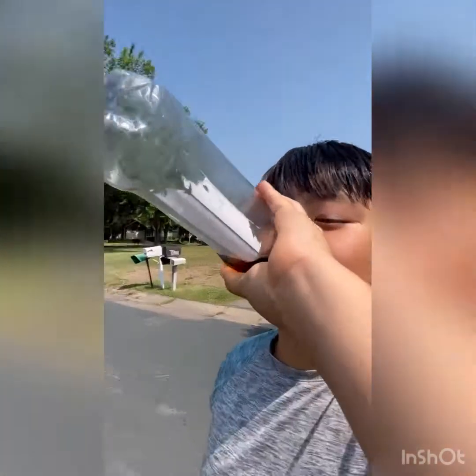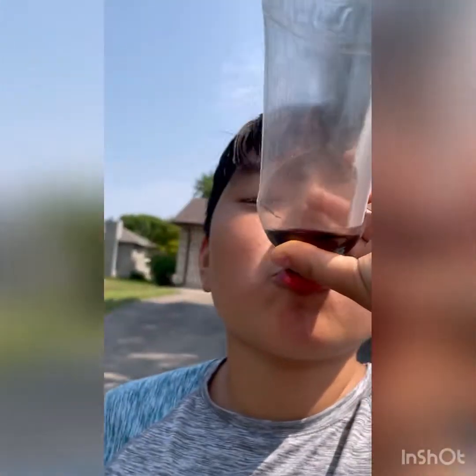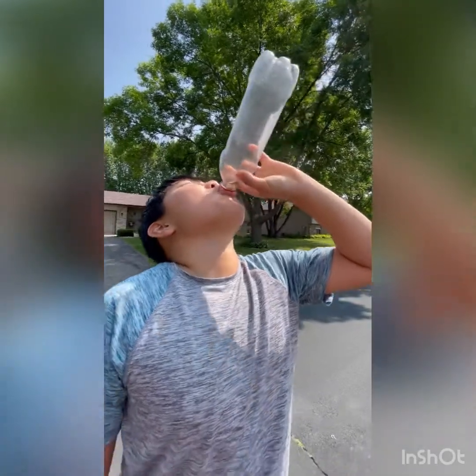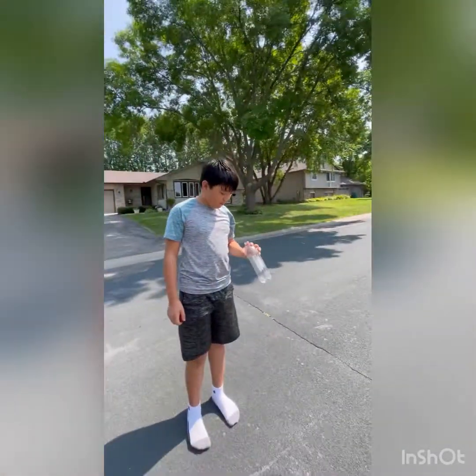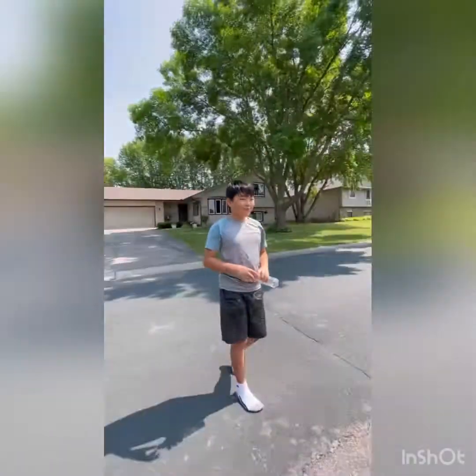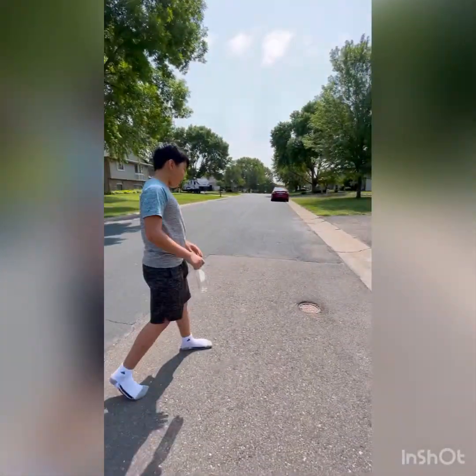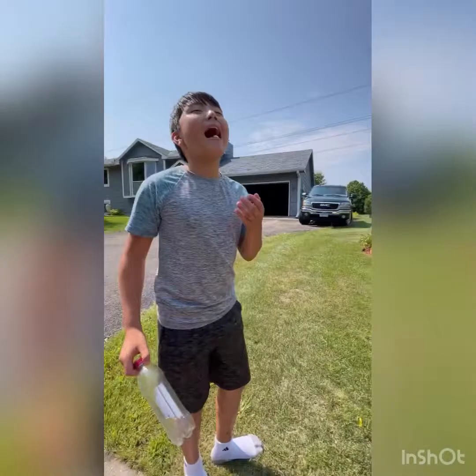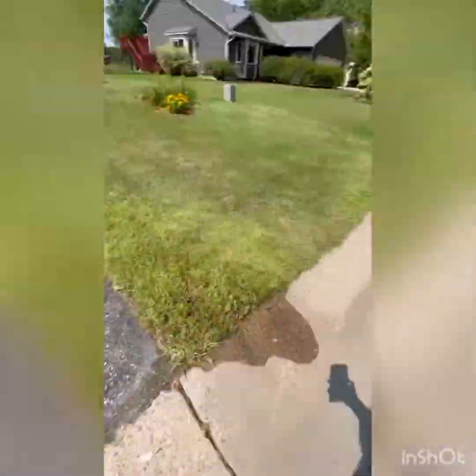The bottle's almost gone — it's finished! Alright, don't burp or vomit. Swallow, swallow, swallow — oh, you have the Mentos in your mouth! I completely forgot about the Mentos.